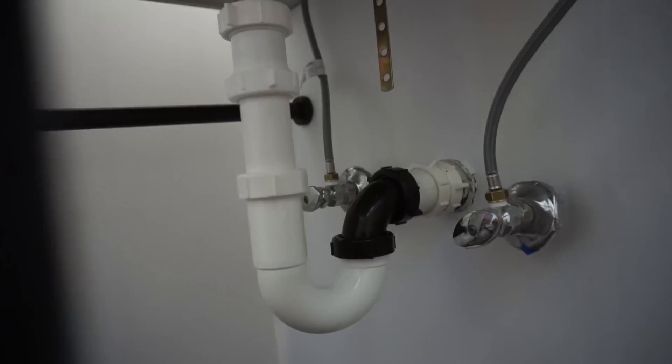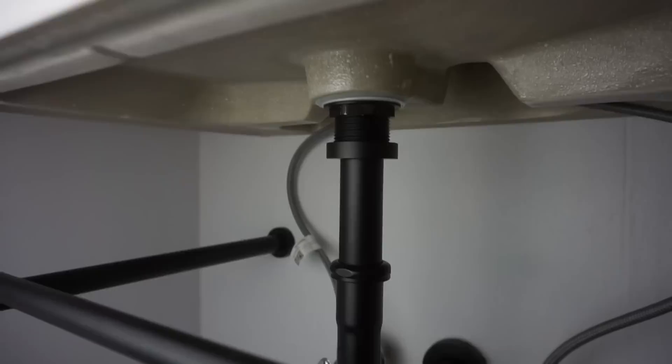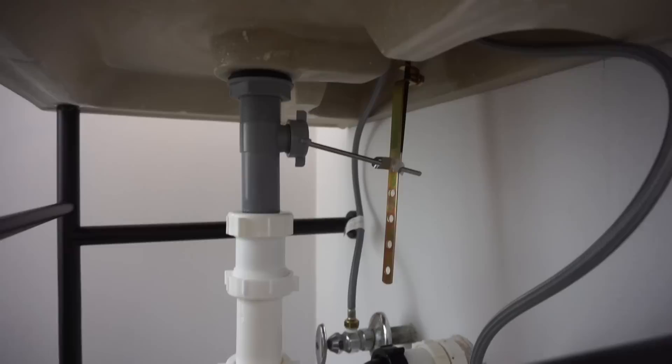Hi friends, welcome back to another episode of Fix This House. On today's episode, I'm going to be showing you how to change your old P-trap and upgrade it into a bottle trap — a more modern looking, open design. Stay tuned. If you're not subscribed to the channel, please consider pressing the subscribe and notification bell so you can always be in tune on DIYs, how-to videos, and product reviews.